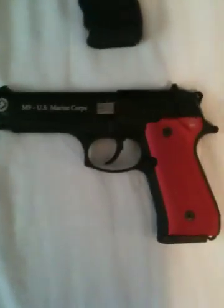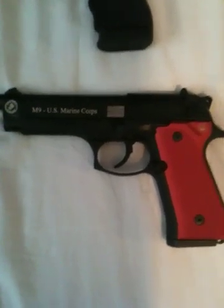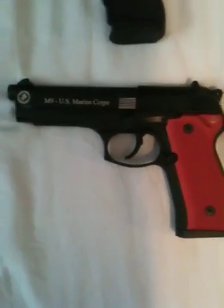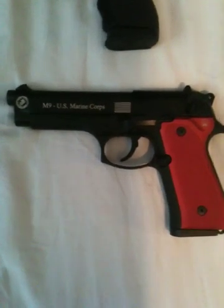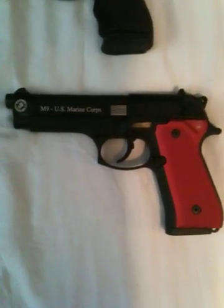Right here is the Beretta M9 Marine Corps edition. Just actually picked this up last night from the gun shop and haven't had a chance to shoot it. I don't even know if I really want to shoot it, because there's only a limited amount of these made. But I really like this gun — fits real nice in the hand, easy to break down, looks cool as hell.